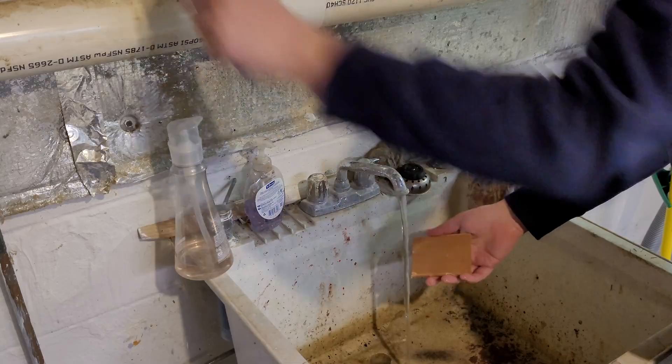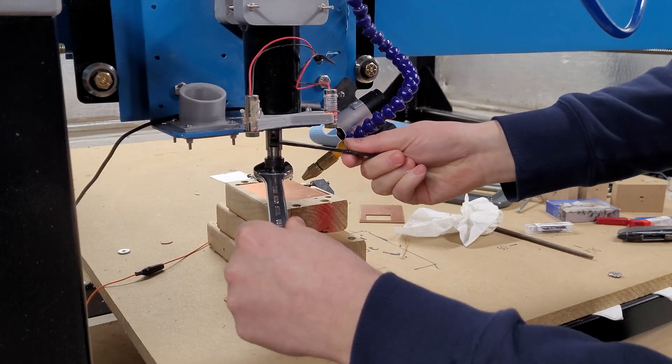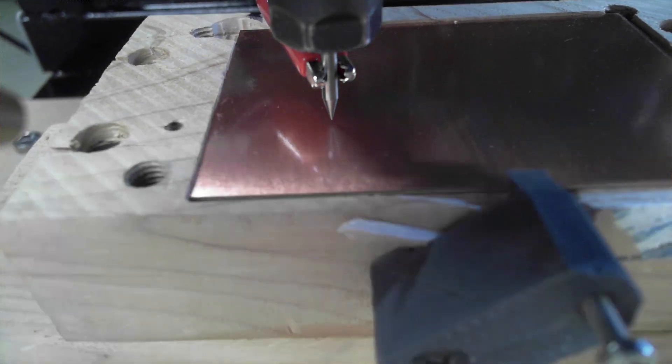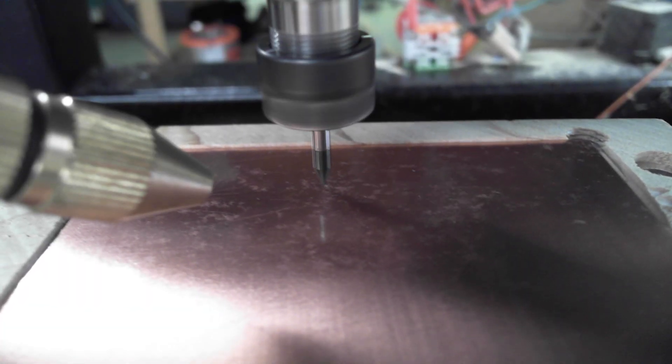So I would set up the machine, prepare the board, try to flex the bend out of it, clamp it down carefully so it doesn't bow up, hook up my clips, get the probe, probe it, run the probe, get the height map of the board, and then load up the expensive bits. And I just watched the bit plunge into the board and snap.